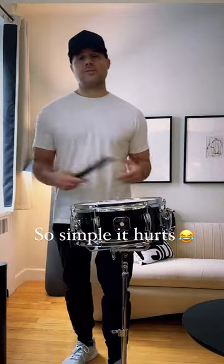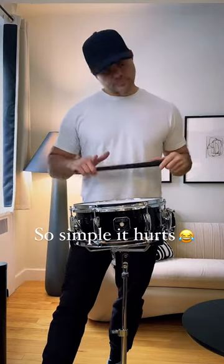It's great for building up the wrist, so give it a shot guys. Let me know what you think. Take care.